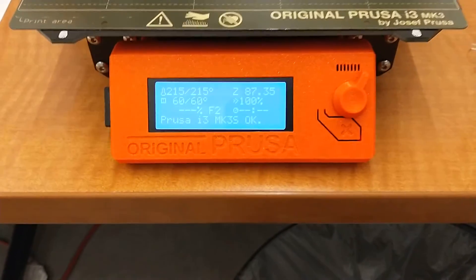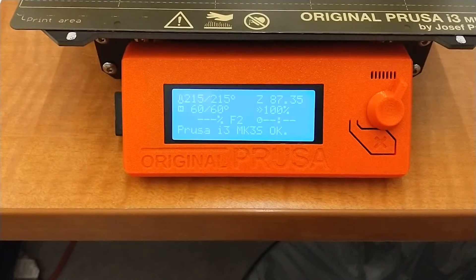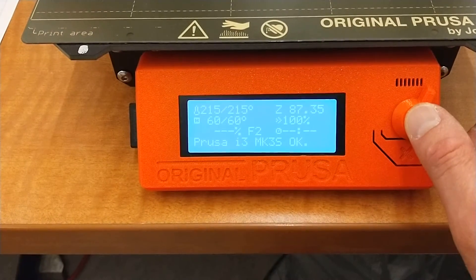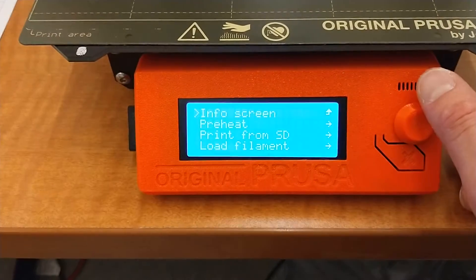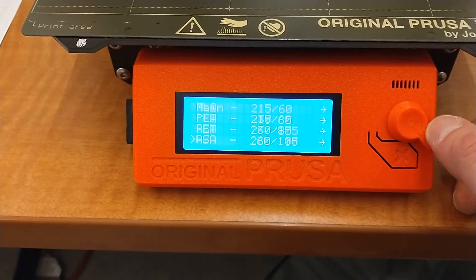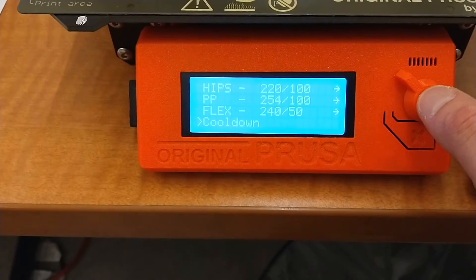After you're done unloading material on any of these printers, it keeps your set point. So you'll want to go into your menu, go to preheat for your materials, and then all the way down at the bottom there's something called cool down.